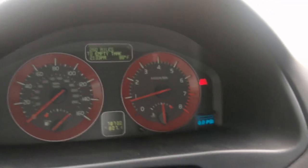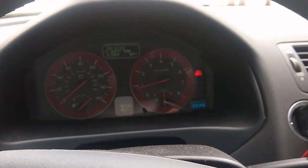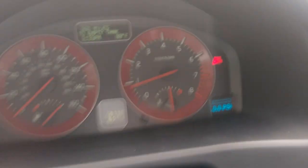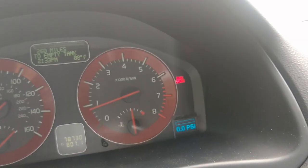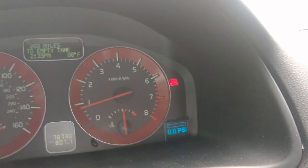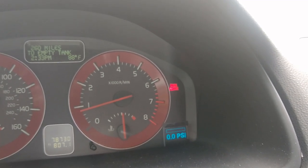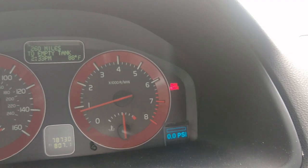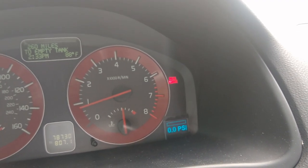If the headlights are on, the display brightness is multiplied by a factor I chose — I think it goes to about 70% of normal brightness — just to bring it down a notch and not blind you at night. That OLED, even though it looks fairly dim right now, is quite bright when there are no lights on.